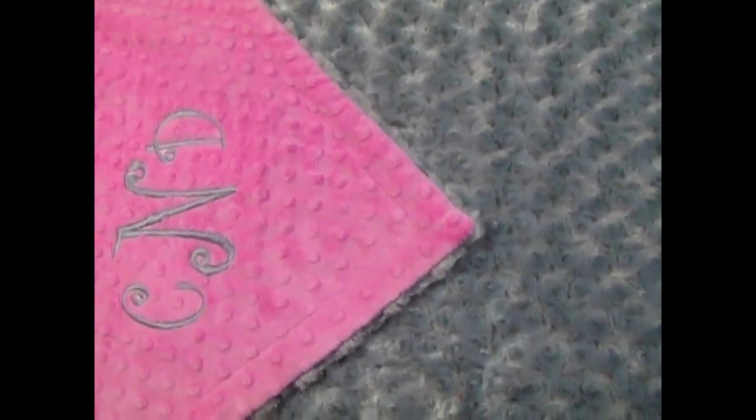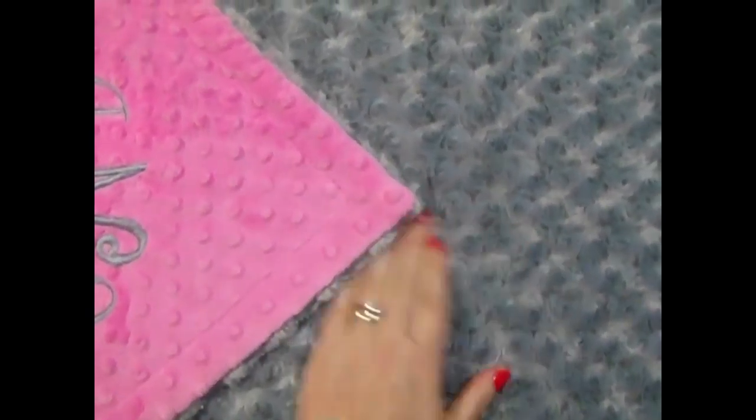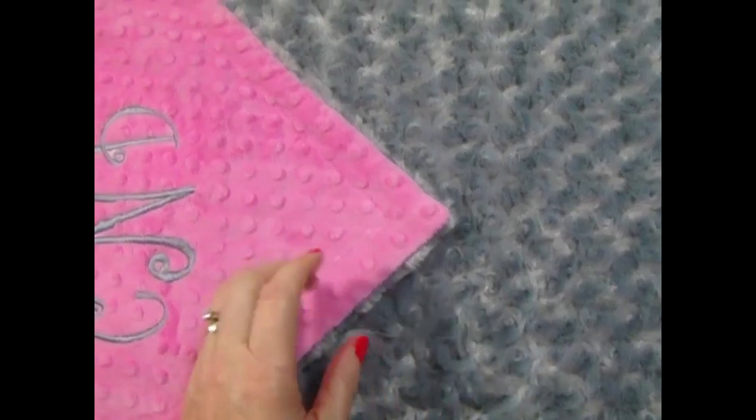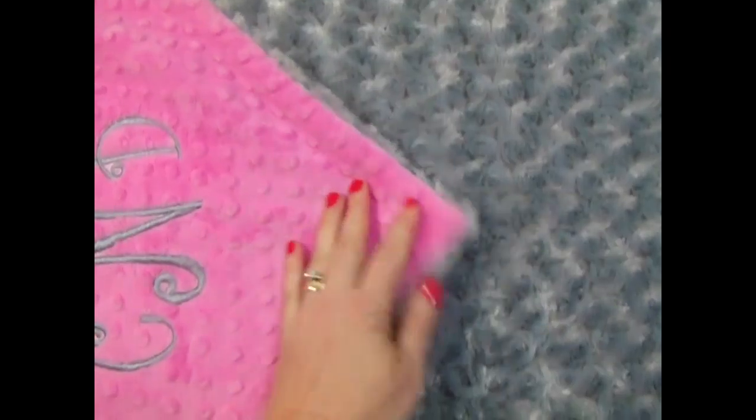This is a really cute blanket. It's made with the hot pink minky dot and charcoal rose swirl. We also have both the hot pink rose swirl and charcoal minky dot, so you can do either combination.